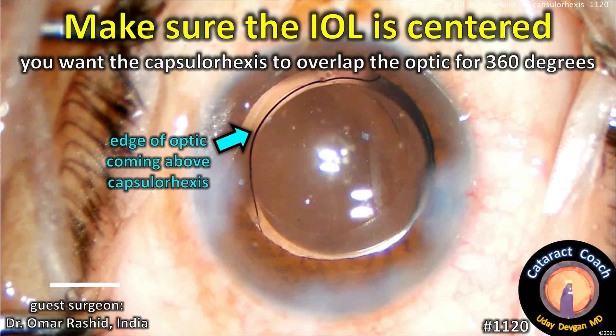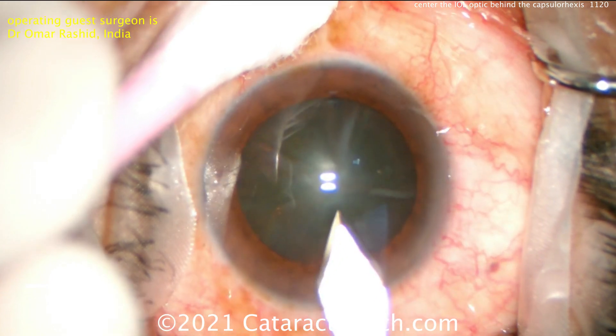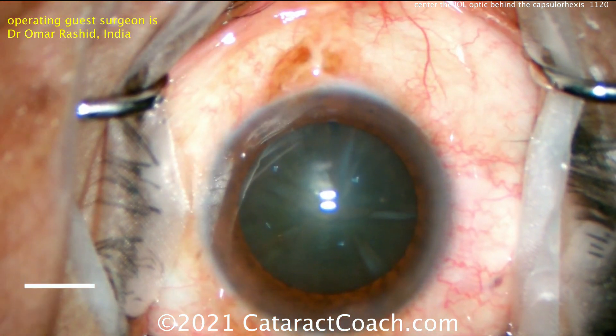CataractCoach.com. Make sure the eye well is centered and you want that capsulorhexis to overlap the optic for 360 degrees. Our guest surgeon today is Dr. Omar Rashid from India, and he does a beautiful surgery. Let's watch.